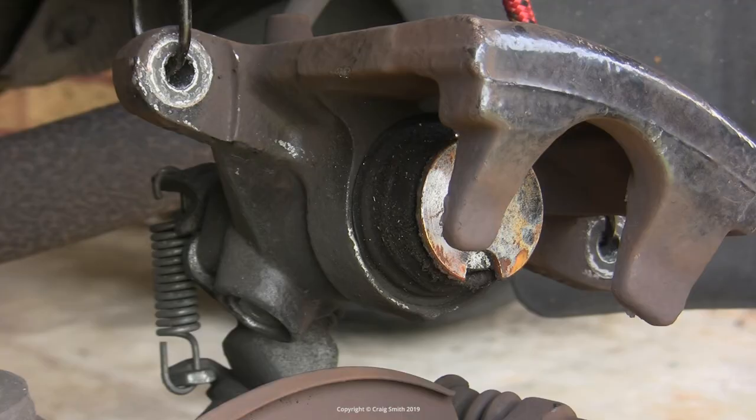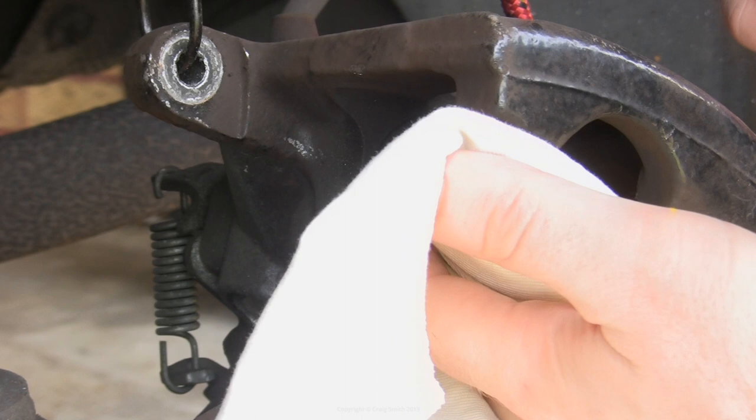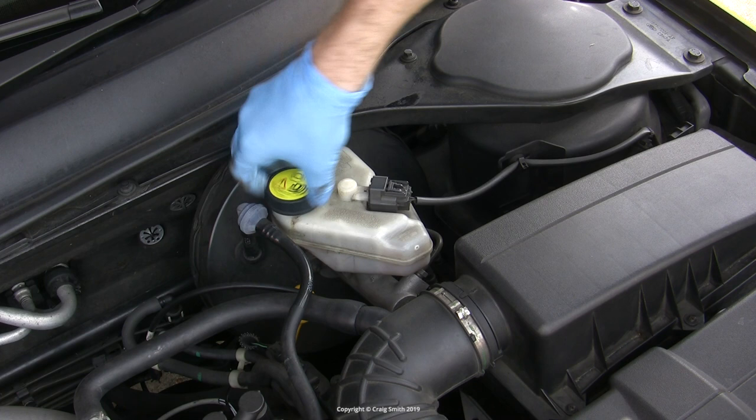With the caliper suspended, I had a look at the piston and gave it a cleanup with a rag. I'd suggest being careful with the rubber boot but certainly clean the surface of the piston as well as possible. Next, that piston needed to be retracted. I decided to do the job properly by allowing the brakes to bleed while pushing the piston back in.